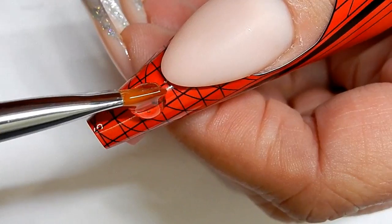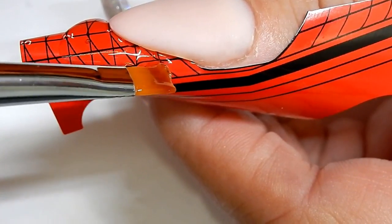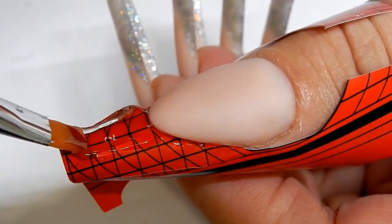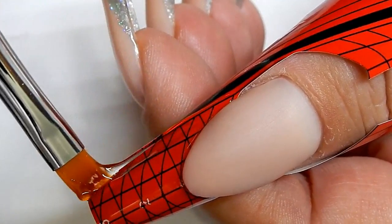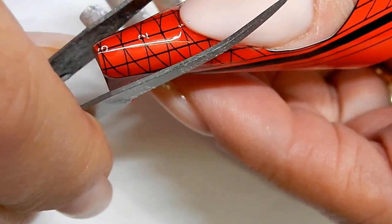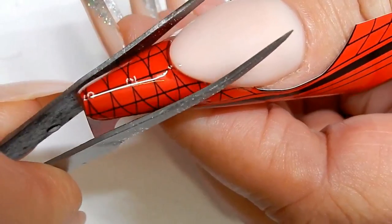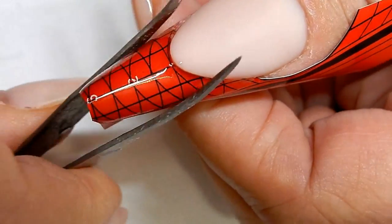First, start out by creating a nail tip. Cure this for 15 seconds, then I will pinch it and return it to the lamp for the rest of the cure time, which is going to be one minute.